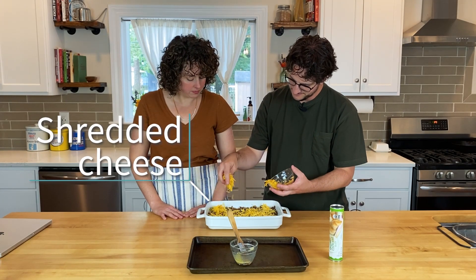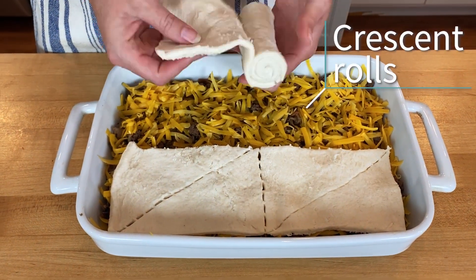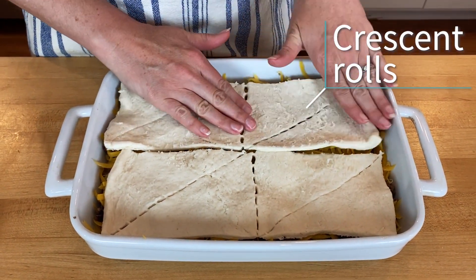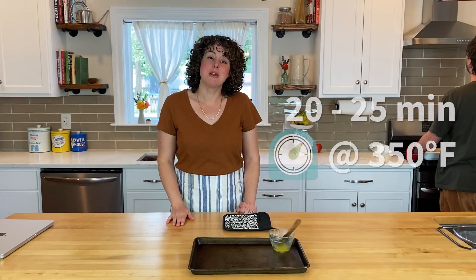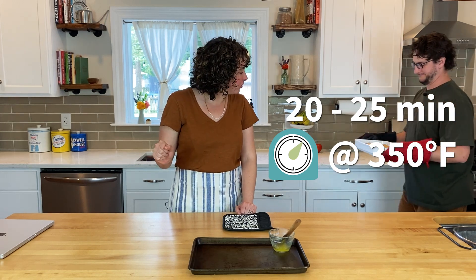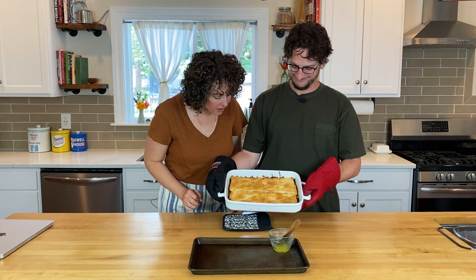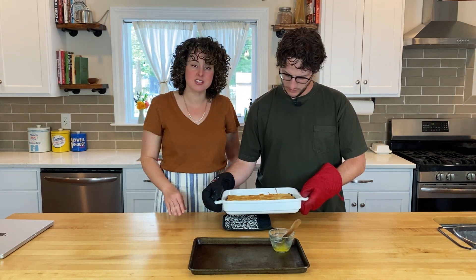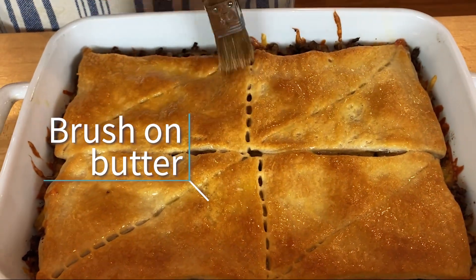With one layer of crescent dough down, now it's time to spread our filling out in the casserole dish. On top of the ground beef mixture, we're going to sprinkle some sharp cheddar cheese. The final step is to put another layer of crescent rolls on top, and now it's ready to bake in the oven. After about 20 minutes, we'll grab the casserole from the oven — golden brown and flaky with lots of melty cheese. We're just going to brush the top with some butter.